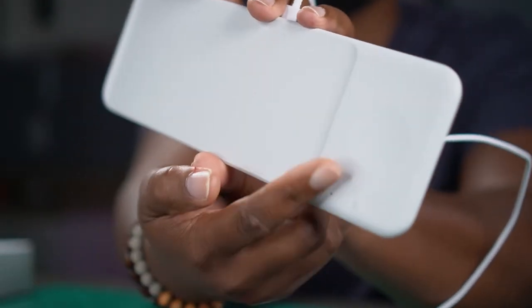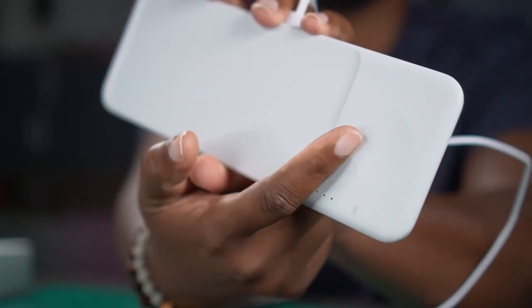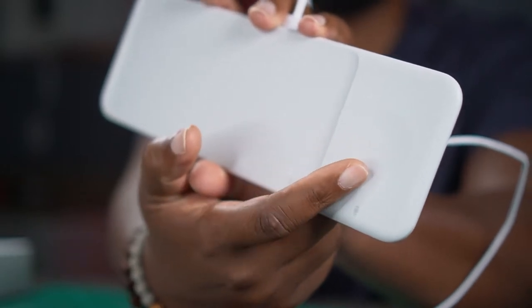Also, you can see a little indentation right there for the Galaxy watches, because they have kind of a bubble on the back end side. This indentation accommodates that design difference.